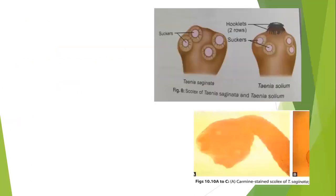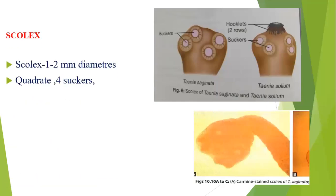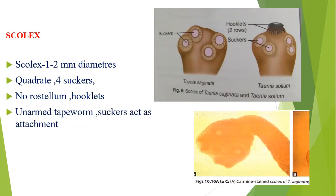The scolex is one to two millimeters in diameter. Taenia saginata has four suckers — quadrate. The next important thing is that it does not have hooklets, whereas Taenia solium has two rows of hooklets. So Taenia saginata does not have hooklets.